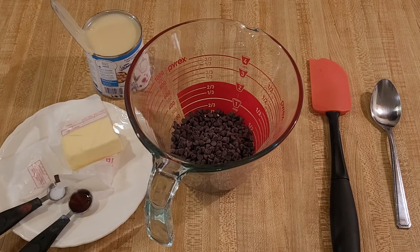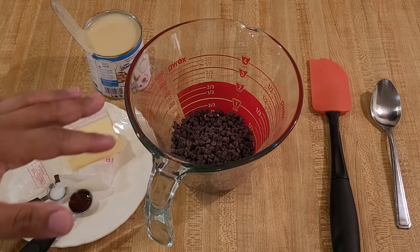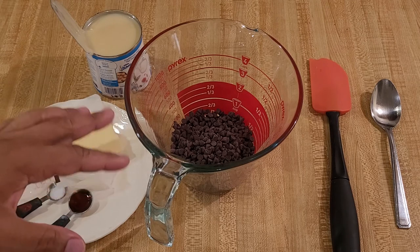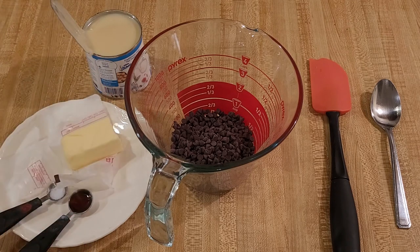Here in this microwave safe bowl, I have six ounces or 120 grams of chocolate chips. I am using semi-sweet. I recommend semi-sweet or dark because if you use milk chocolate, it's probably going to be too sweet because of the sugar in the sweetened condensed milk. I'm using mini chips because that's what I have, but you can use regular. You will need one 14-ounce can of sweetened condensed milk and also four tablespoons of butter — I am using unsalted.